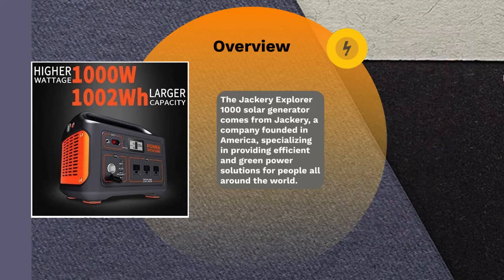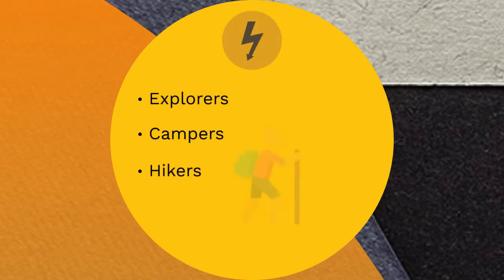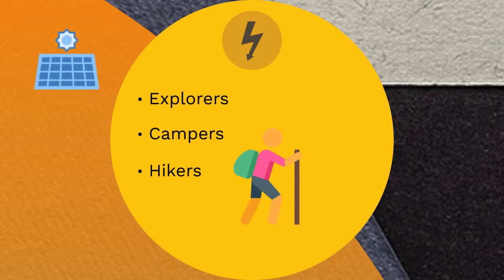The included features in this product make it stand out as a reliable source of electricity in emergency situations. It is also an excellent choice for explorers, campers, and hikers — virtually anyone seeking the pleasures of the wild can rely on it as their source of electric power. If and when used with a strong and capable solar panel, the Explorer 1000 serves as an incredible means of generating electricity.